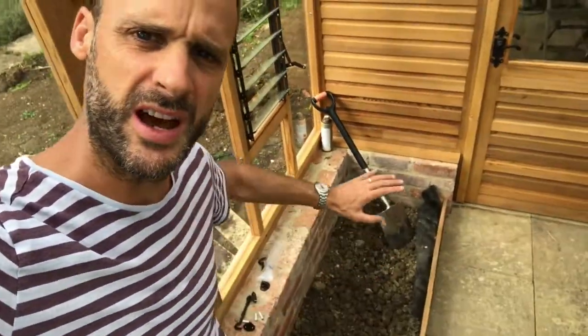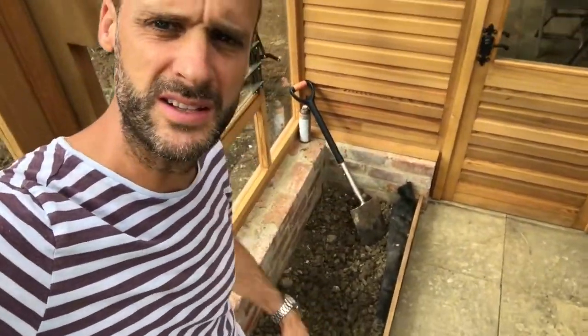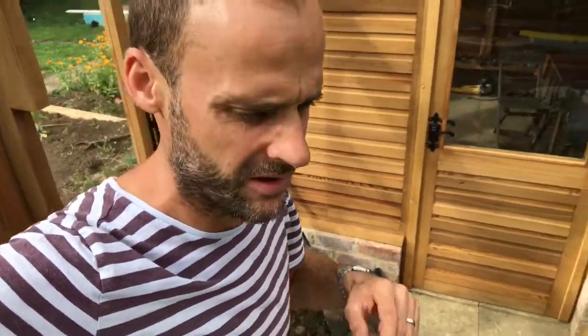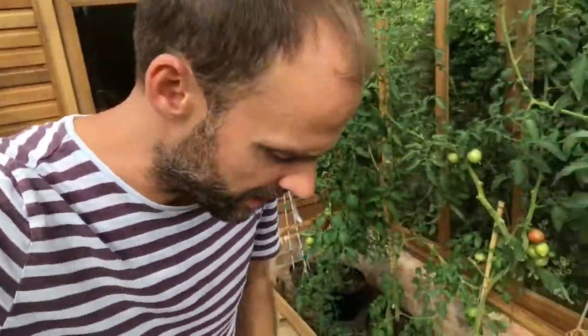Hi, this is James Cooper of James and the Giant Project. Many of you will have seen the construction of this fabulous wooden greenhouse that came together over a period of a few days. I just wanted to share with you the very first bit of planting I'm going to commit to the soil. I've got these beds where the plants can get their roots right down into the ground, so watering isn't going to be such a massive issue — still an issue, but not as massive.